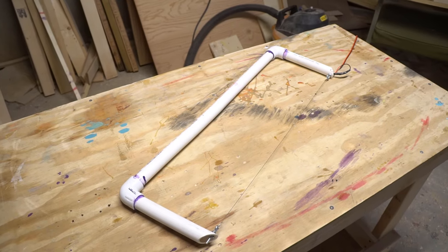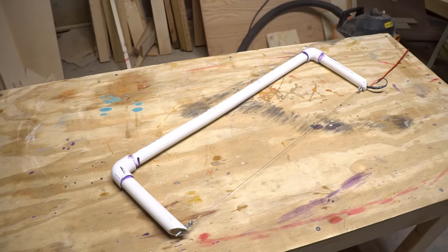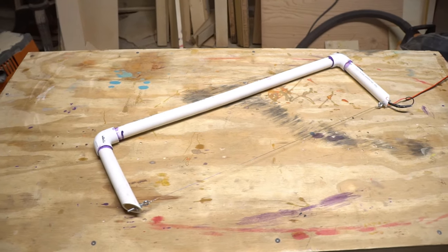We are going to build a hot wire foam cutter. A hot wire cutter is a tool that works by heating up the length of resistive wire using electricity. The heat of the wire melts the foam and makes it much easier to cut wide sections and intricate shapes.